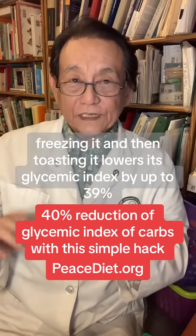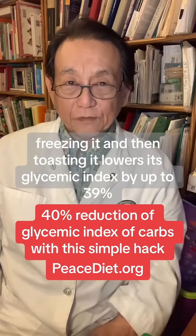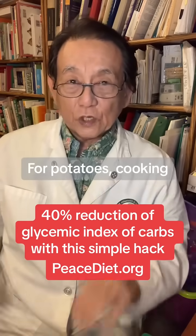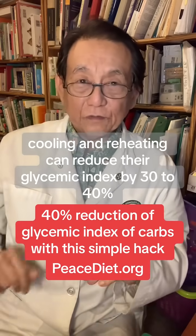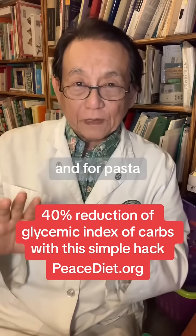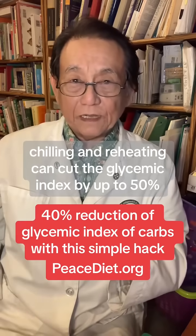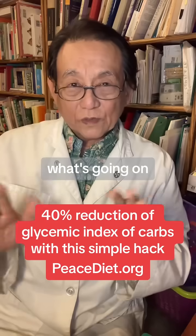For bread, freezing it and then toasting it lowers its glycemic index by up to 39%. For potatoes, cooking, cooling, and reheating can reduce their glycemic index by 30 to 40%. And for pasta, chilling and reheating can cut the glycemic index by up to 50%.